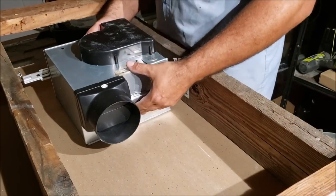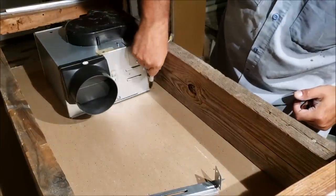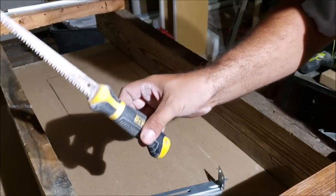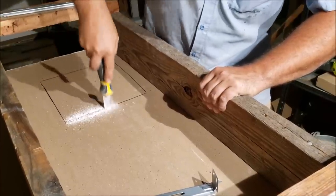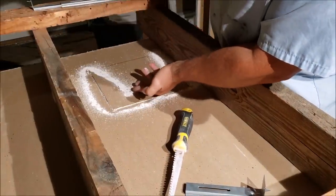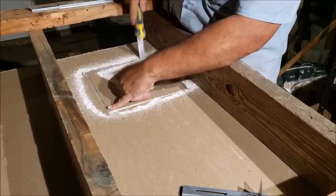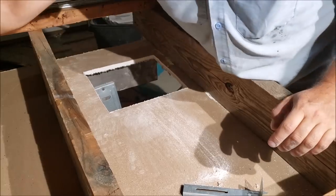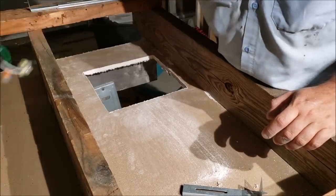This is my little ceiling simulation — we're sitting on the sheetrock now and we need to cut the hole out. Figure out where you want to put it, mark it, and then all you need is a sheetrock saw to cut it out. If you're in the attic, you can make a little screw to hold the piece so it doesn't fall. Make sure the hole is big enough.